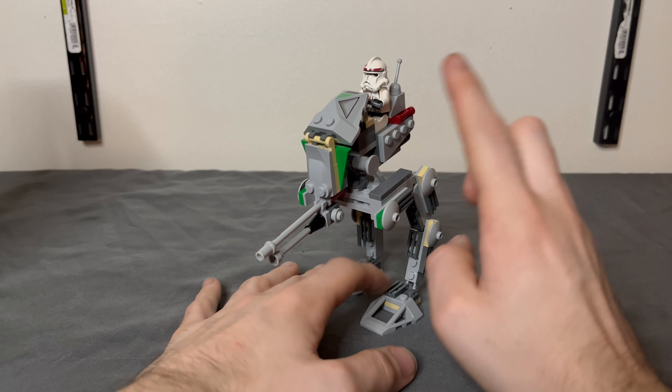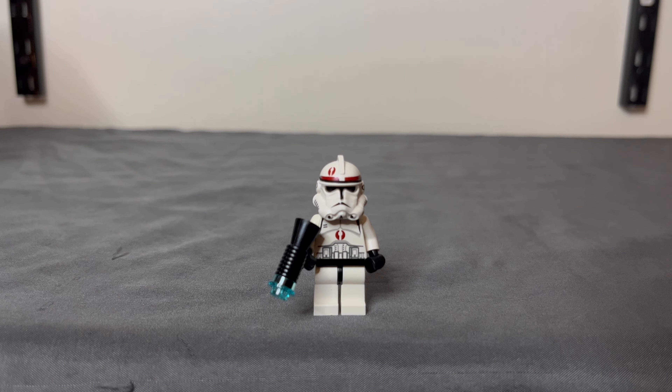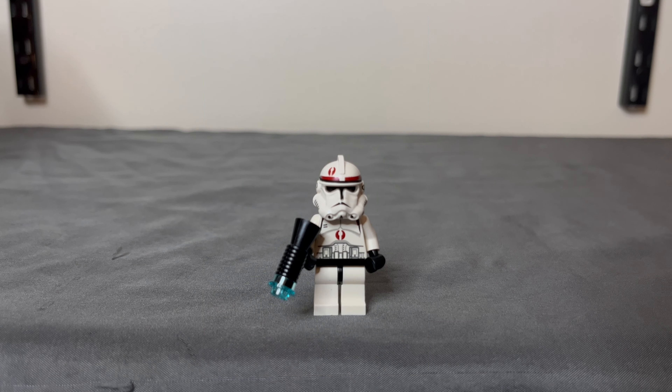It does come with a minifigure, so let's take a look at that. Keeping it pretty basic and simple, you get a 91st Reconnaissance Corps Trooper. I'm not really sure if it's accurate. I wonder why they decided to go with the 91st — maybe because in the scene involving this walker they're trying to scout for Yoda's body. But it doesn't really make any sense because it was the 41st Corps that was actually on Kashyyyk. I think it would be better if we had that original 41st Corps Kashyyyk Trooper, the jungle trooper, instead of this one.